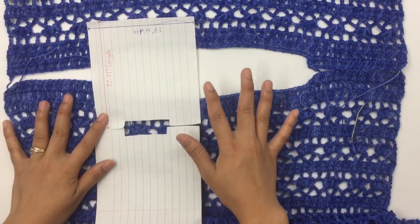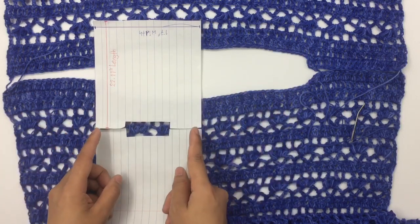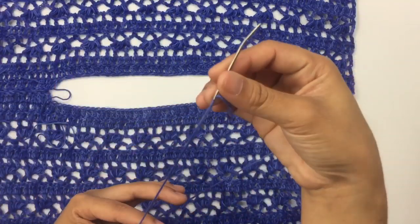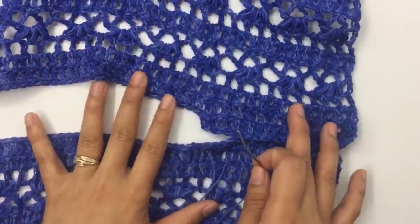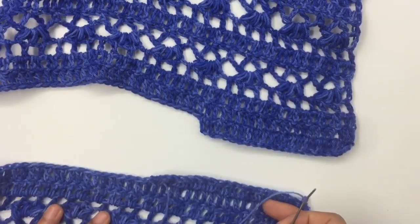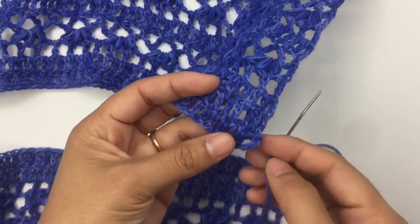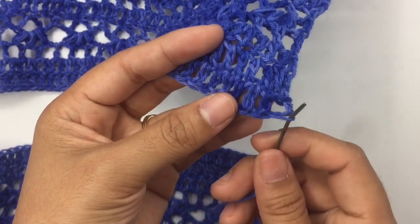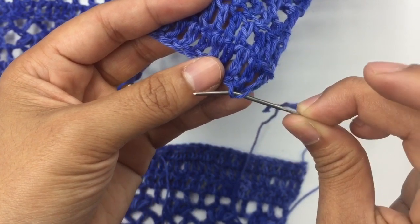So right now this is what my top looks like — this is the back, this is the front — and we're gonna sew this shoulder seam on the wrong side. I'm gonna use the yarn needle for sewing the shoulder. I have my yarn needle ready to go. The tail I left earlier is on the front, and I insert my needle into the third chain of the back panel, front loop only, into the third chain, then come out into the next stitch, front loop only.